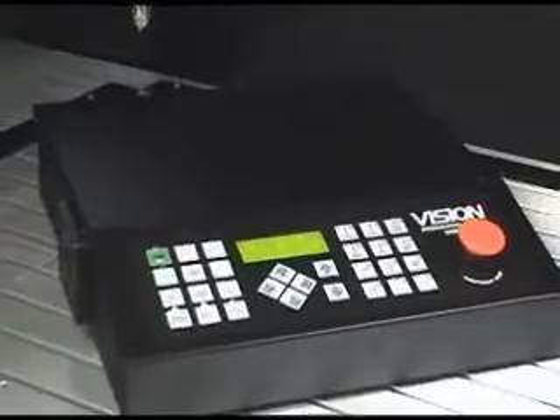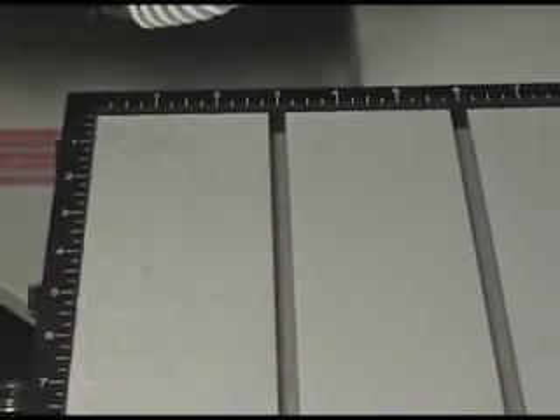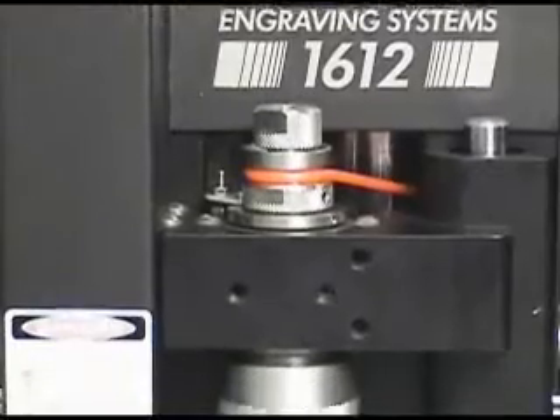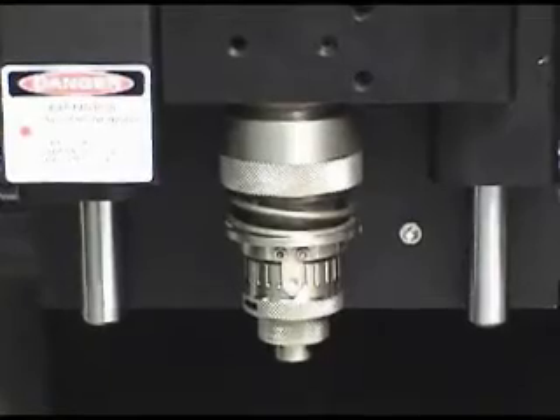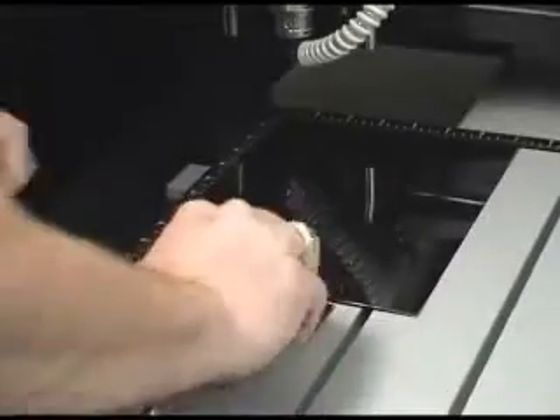And all come standard with the Vision series 3 controller, an aluminum T-slot table with ruled edge guides, a choice between an 11/64ths or 1/4 inch spindle, with an optional collet spindle available, and a quick lock vise.